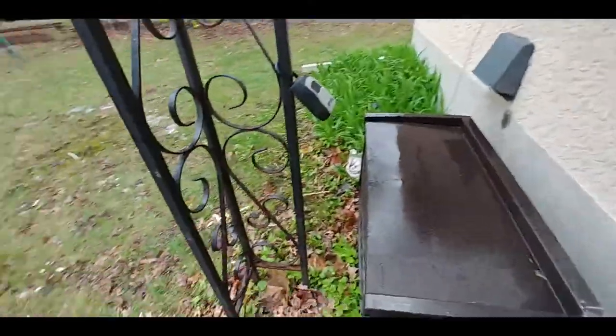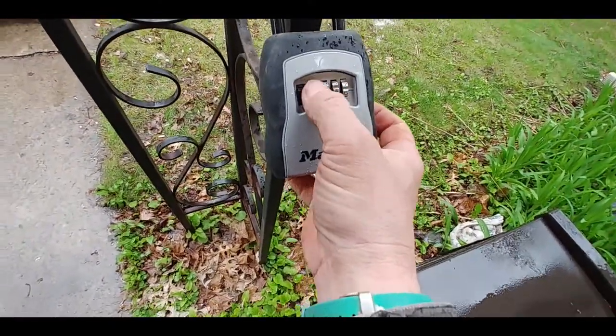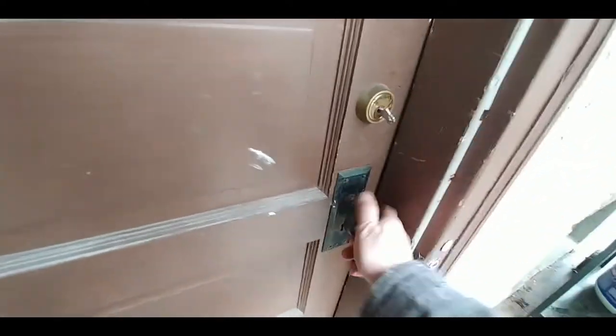We haven't looked at this box for a while. You don't need to know the code. Wow, they really aren't moved in yet — I thought for sure they'd be moved in by now. Really, I thought this place would be living in by now. I guess there's always more stuff to do when you're trying to do it right.